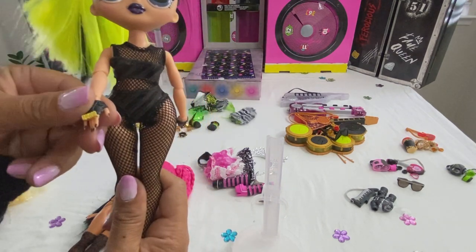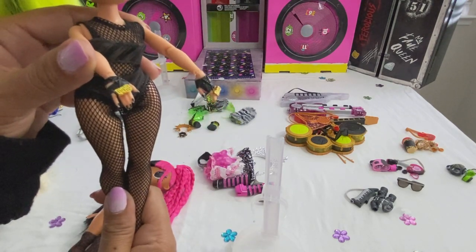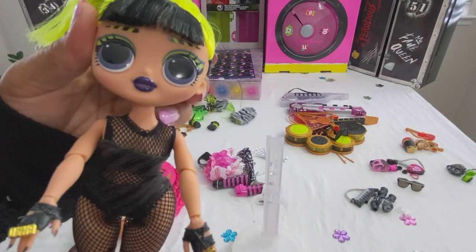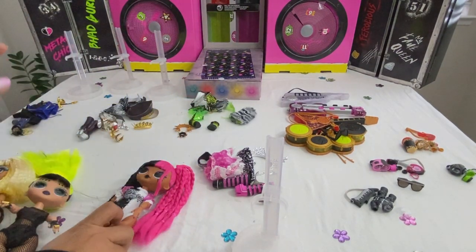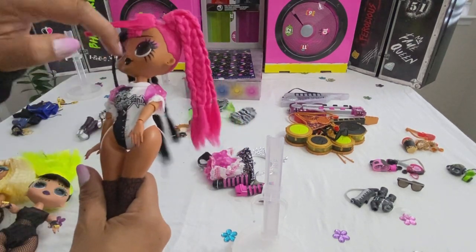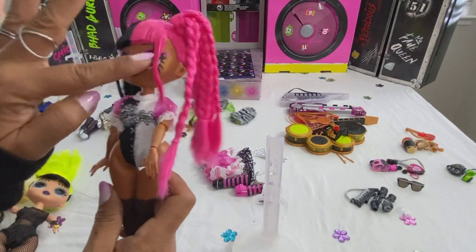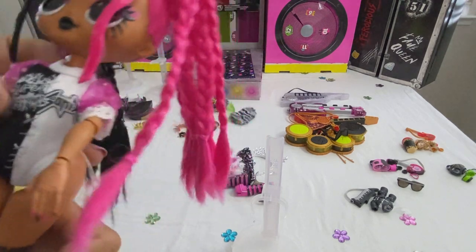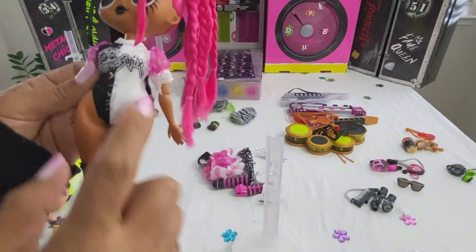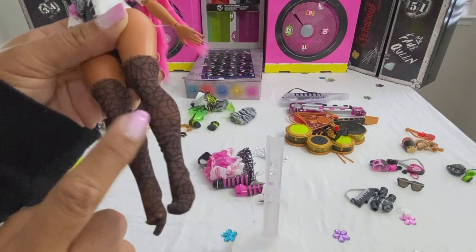Bad Girl has fishnets, a 'Bad Girl' ring, and gloves. She has on this black glossy lipstick. This is Metal Chick — I love her colors. She has these cat-looking eye makeup on, braided ponytails, and two side long bang things. On her outfit she has 'Super Sonics' with an X, and her spider web design socks.